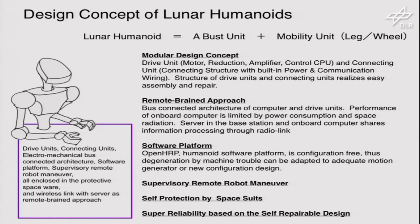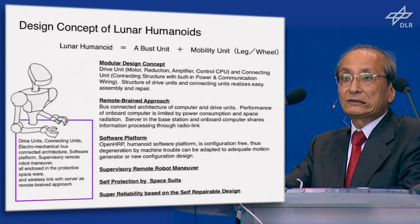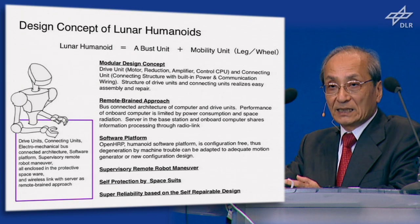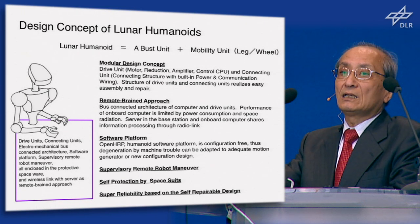This is the design concept of the lunar humanoid. I want to take a modular design concept. The drive unit — that is the integration of motor, reduction, amplifier, control CPU — and connecting modules. The structure of the unit and connecting module utilizes easy assembly and repair. And through the connecting module, not only mechanical connection but also electrical communication and power supply can be designed.